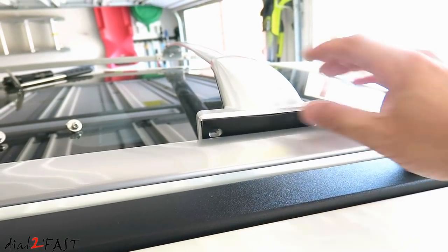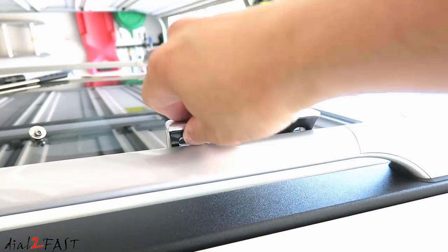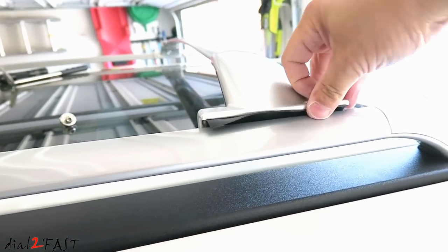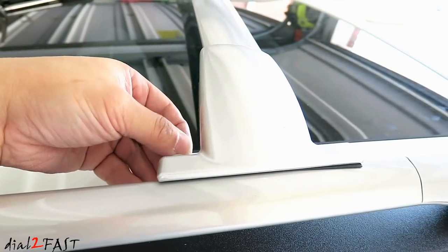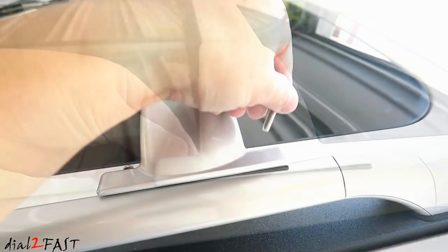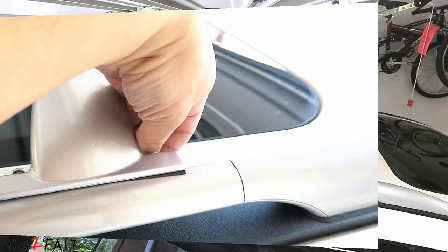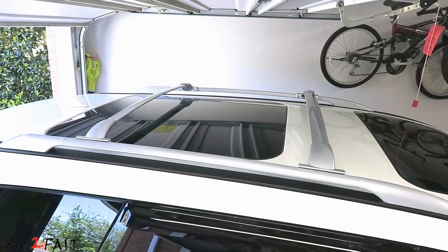Fitting the rear crossbar is a lot easier than the front. I'll tighten all the screws and here's what it looks like after installation.